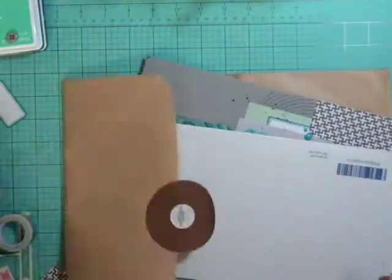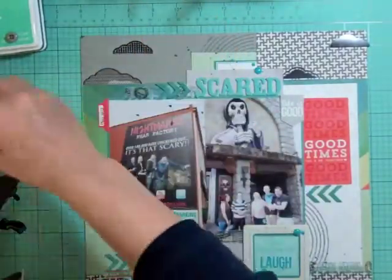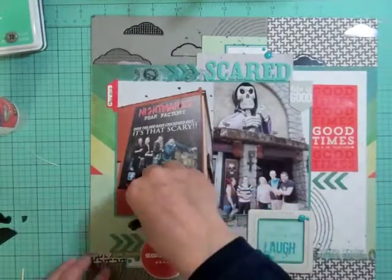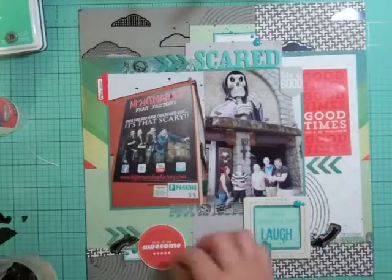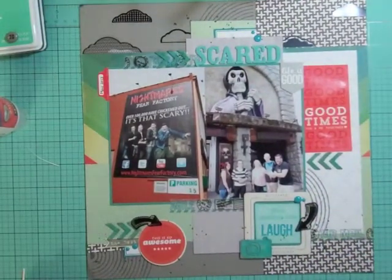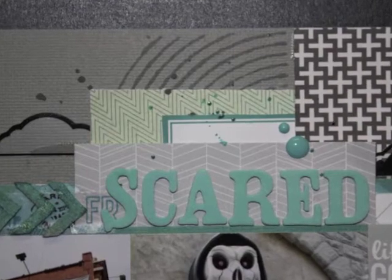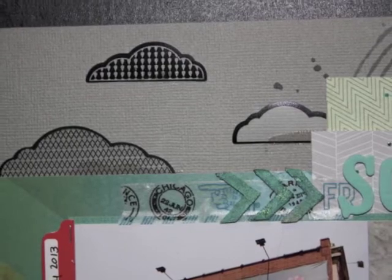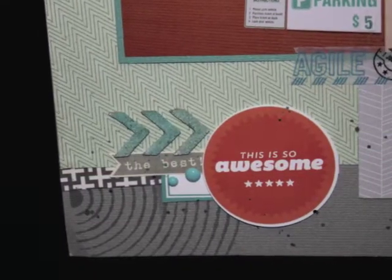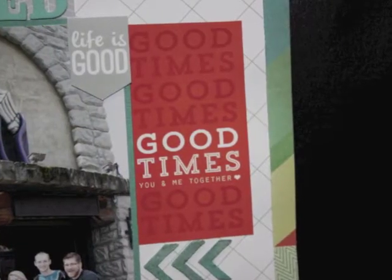I thought I was done but then remembered one more element — the little black acetate clouds from this month's kit. I figured this would probably be one of the only times I'd be able to use them, though I wish they were white instead of black. I decided against adding the black arrows because the washi tape already had black in it. If you want to see close-ups, go to Two Peas in a Bucket or Studio Calico members gallery and look for Nicole Jones 911, or join my Facebook group where we share layouts and motivate each other. Thanks for watching, bye!